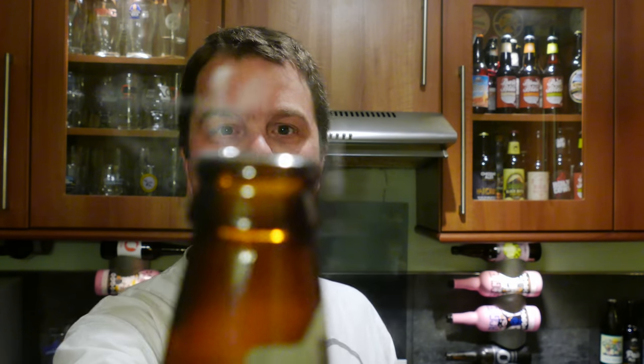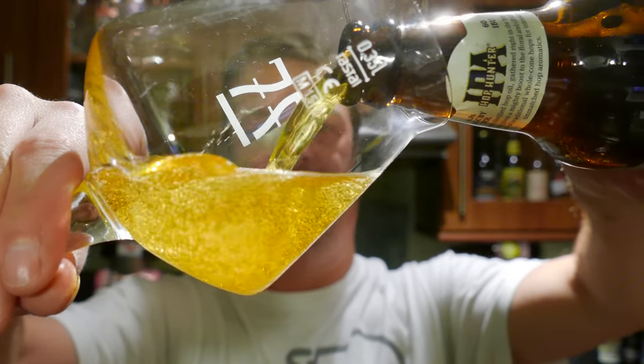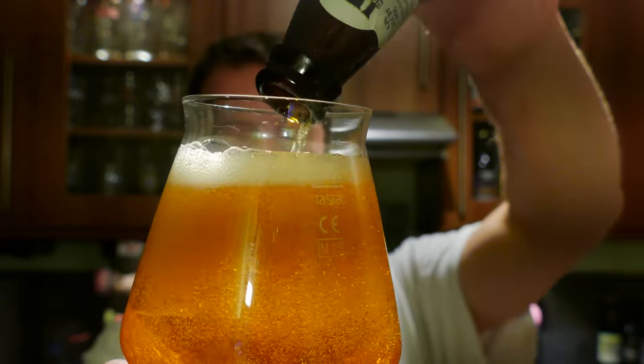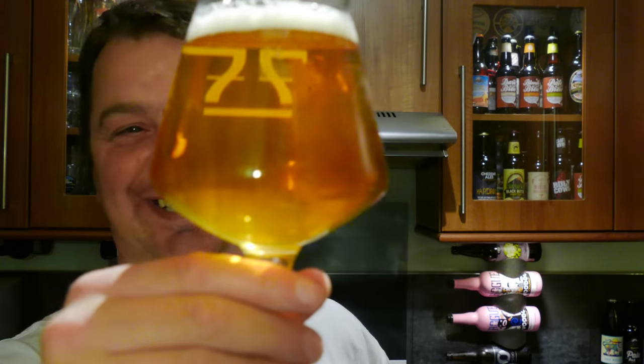Lots of smoke on the opening. Beer in the glass. Just look at the quality of that beer — you can tell this has come from the new brewery.